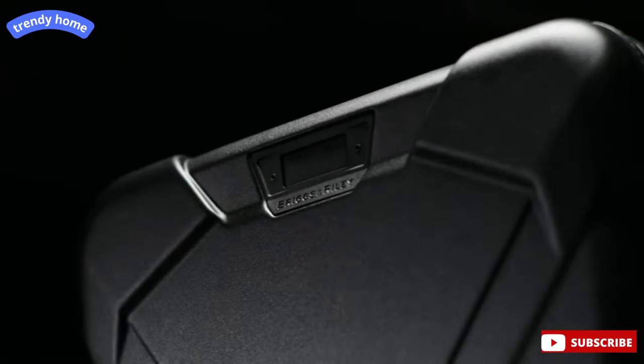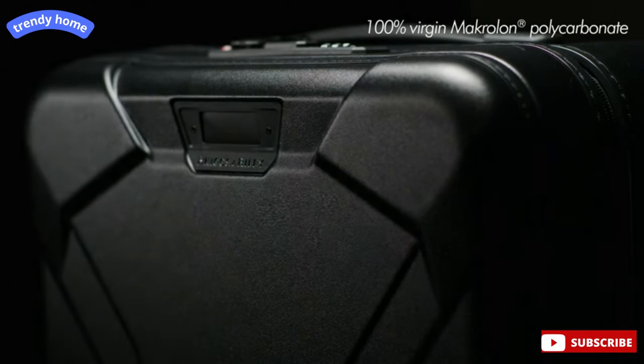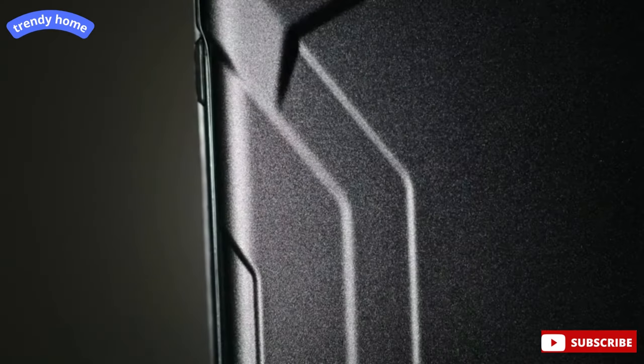Made using three layers for scratch resistance with 100% Virgin Macrelon Polycarbonate, the Torx outer shell is high strength, lightweight, and provides elasticity and resiliency.